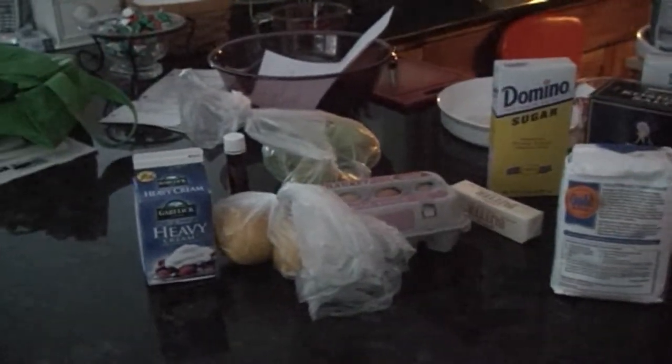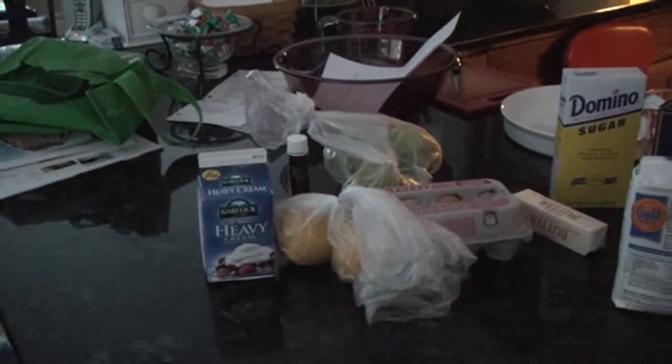We got the main ingredients. Now we just need the brandy. But where are we going to get the pear brandy? Hmm.